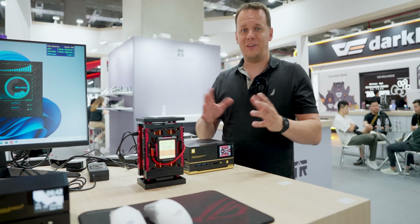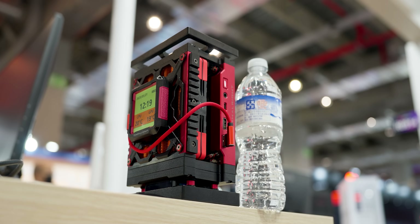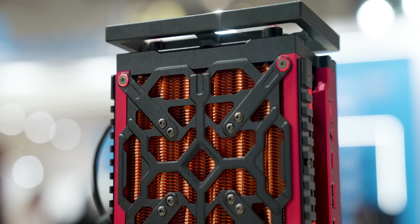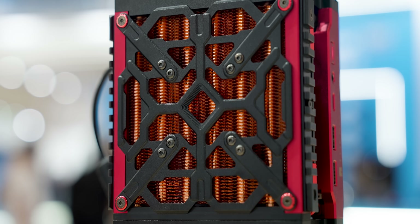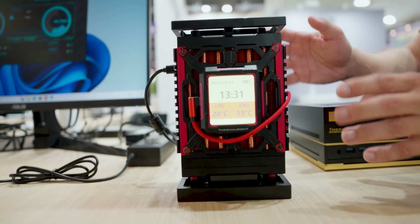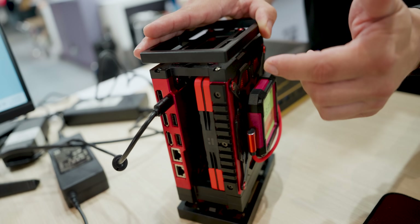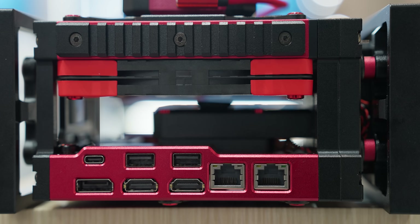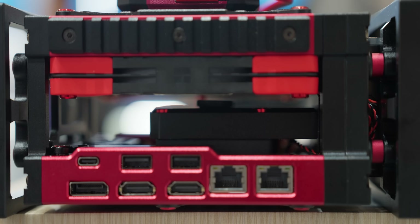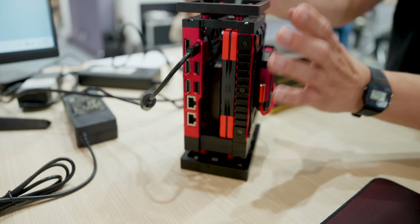They're going after Asus NUC as well. This one is the most interesting to me right now. What you've got in here is an integrated liquid loop. This is actually going to be the world's first Mini PC with an integrated AIO. You can see a little bit through here — you've got a copper radiator backed by a 120 millimeter slim fan, and fronting that is the motherboard, creating a sandwich configuration that makes it incredibly compact.